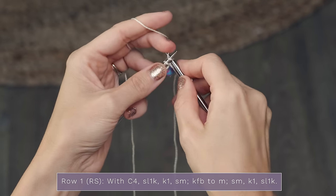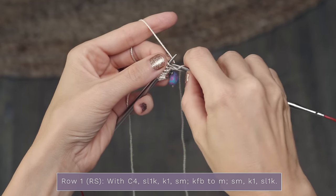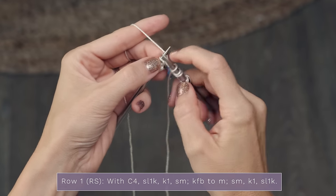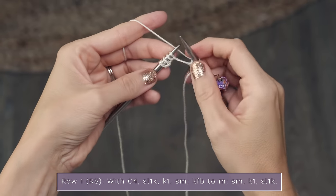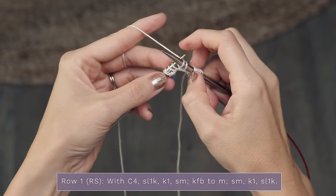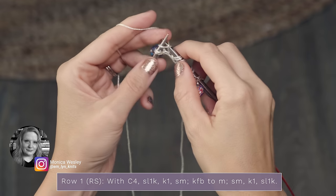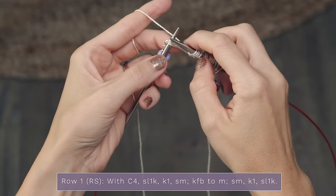Now we're going to do a knit front and back all the way across to our other marker. Start by knitting the first stitch but leave it on your left needle, swing around, and also knit into the back of that stitch, then slide it off. You'll have a lot more stitches than this when you reach this point of the shawl - I just did a little swatch to speed things up. Go ahead and repeat that until you get to your next marker. Monica, who designed this shawl, actually made these stitch markers for me - they're so cute!